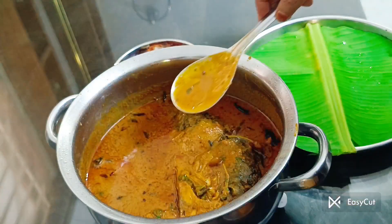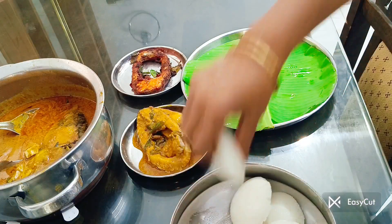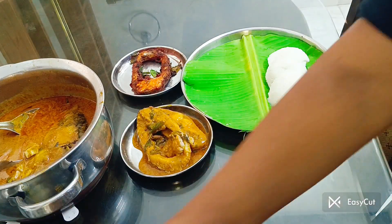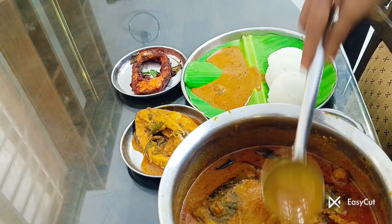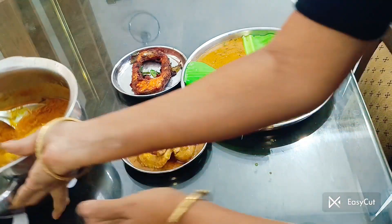You can eat it in the second place. The kolambu is very good. This is the taste of the kolambu. This is the breakfast of the kolambu — this is the mean roast of the kolambu. The kolambu is very good.